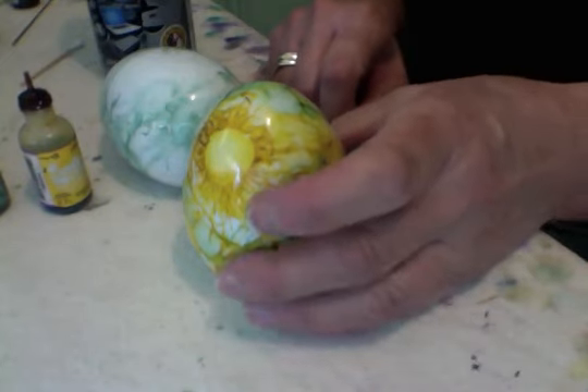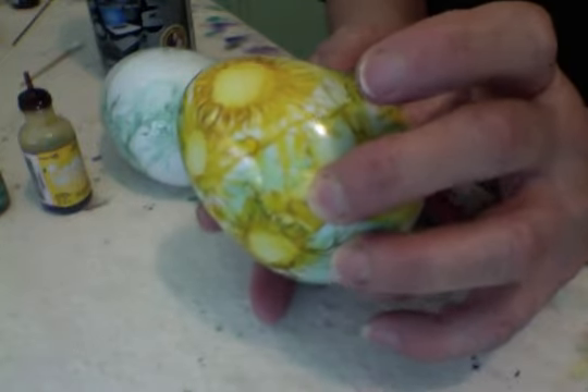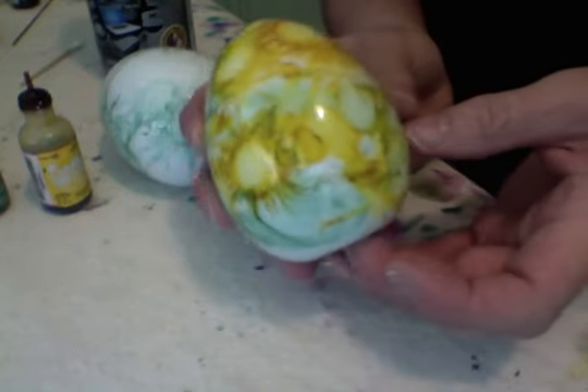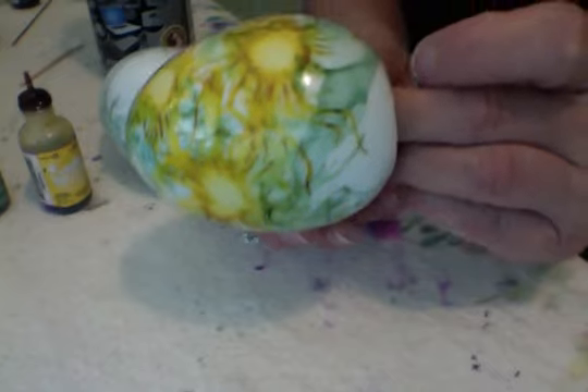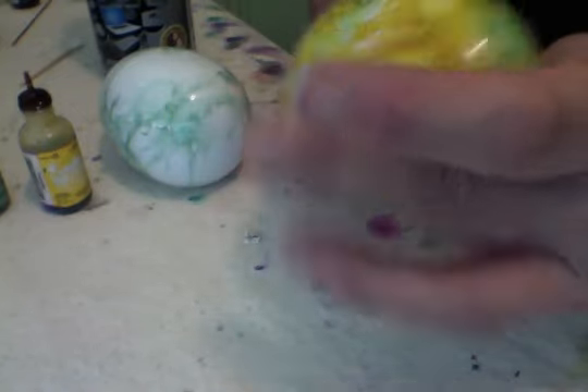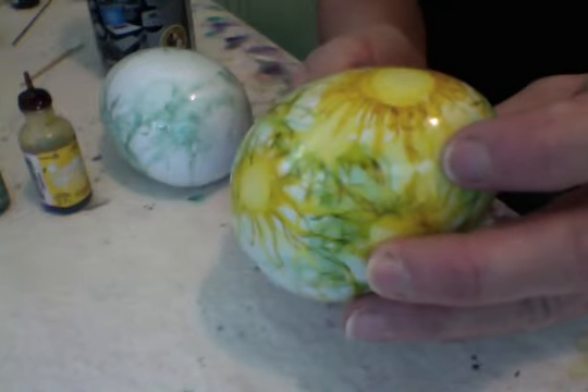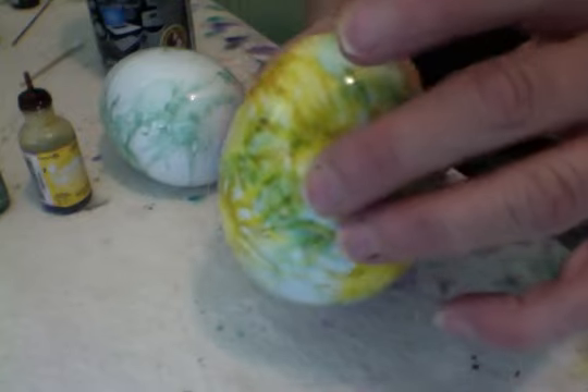Hi everybody! I have been having so much fun playing with alcohol inks and applying them to these porcelain eggs and also doing some little landscapes. I love this color combination so much — it reminds me of Van Gogh's sunflowers — that I thought I'd just do a little demonstration.